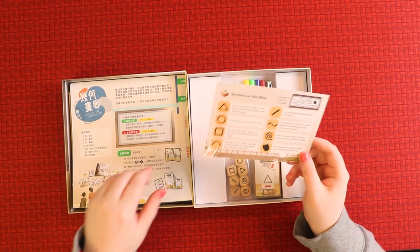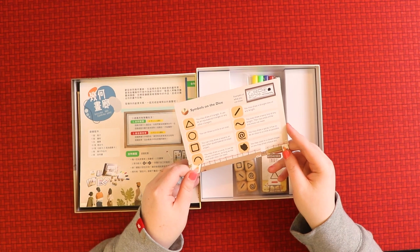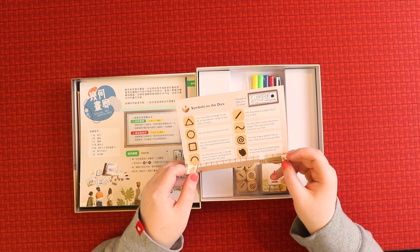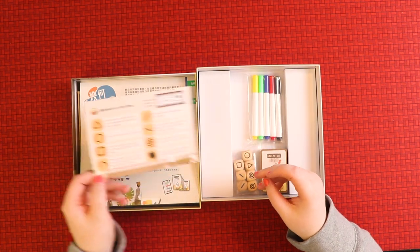These cards list the symbols that are on the dice. You can do a triangle, a straight line, a wavy line, a spiral. You may colour in a closed shape, draw a black dot, or draw a curve. This sounds difficult — difficult but very fun!